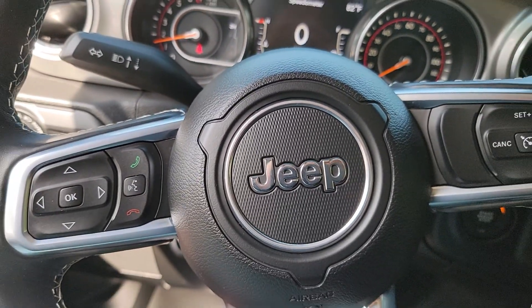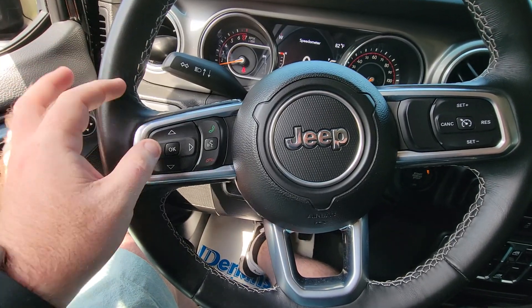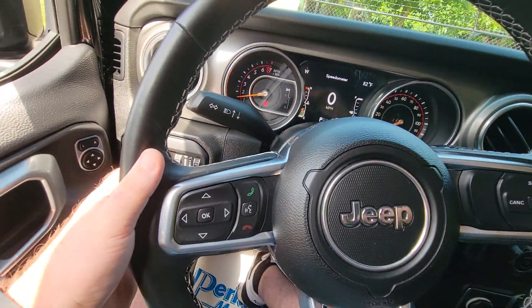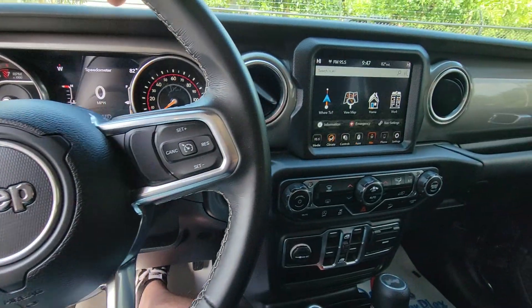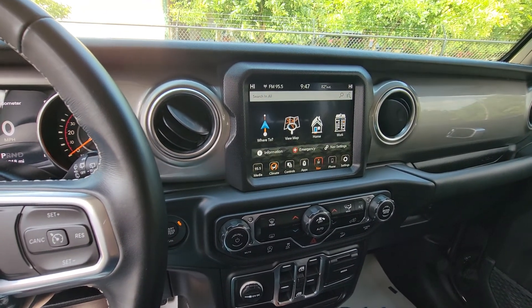On your steering wheel, you have a lot of access and features. You have your navigational panel for your center cluster. You also have your Bluetooth dialing and then your cruise control over here on the right side. On the back, you have your audio controls — those are little paddle switches on the back side of the steering wheel that allow you to change the channel or change the volume, whichever you prefer.